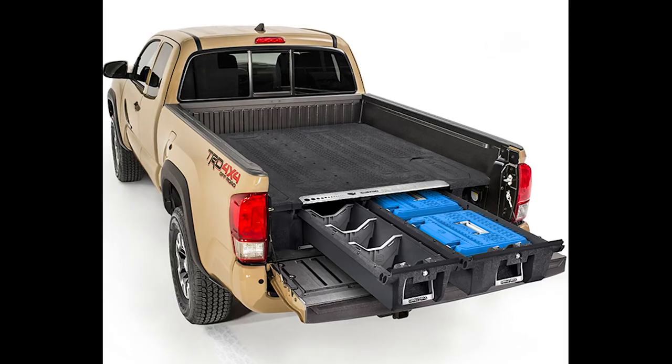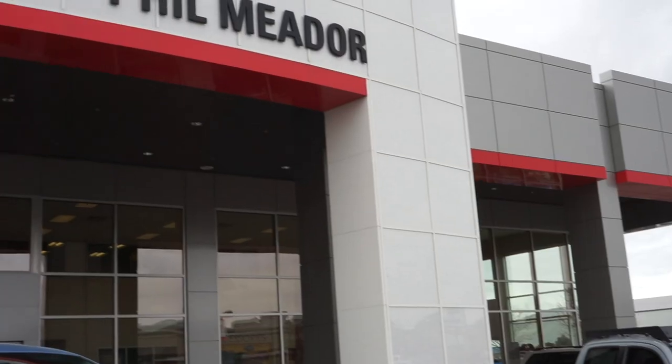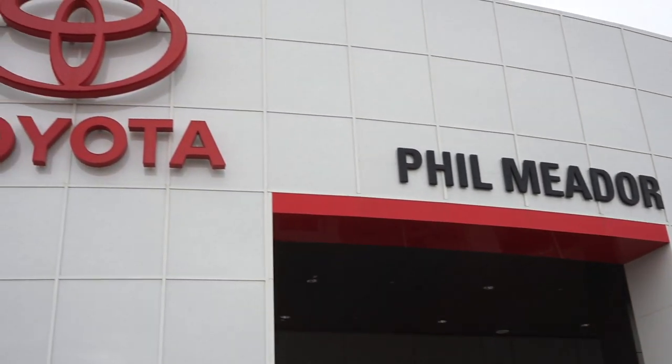This is step number two of the 'ultimate backcountry Tacoma on a budget.' We're not doing anything too crazy, but we're going to do enough to get us from A to B in the backcountry while facilitating all the needs of a hunter. We're going to put a DECKED system in the back of the Tacoma that we got from Film Meter up in Pocatello, Idaho, and install it — mostly Hunter doing the work, with my supervision.